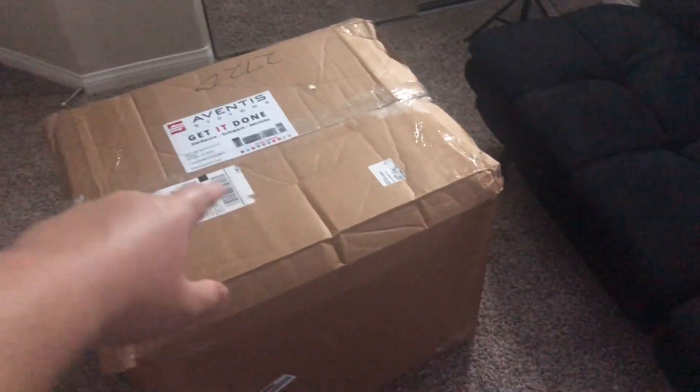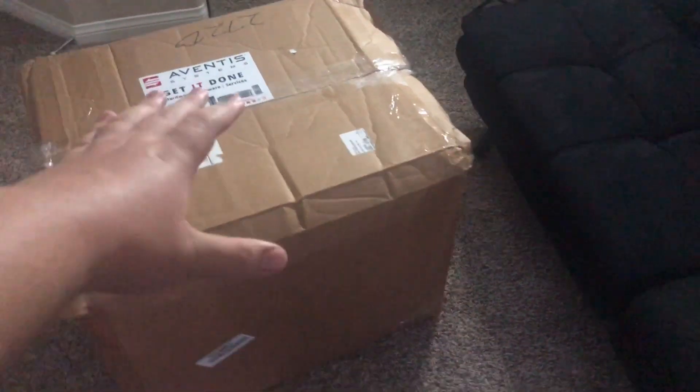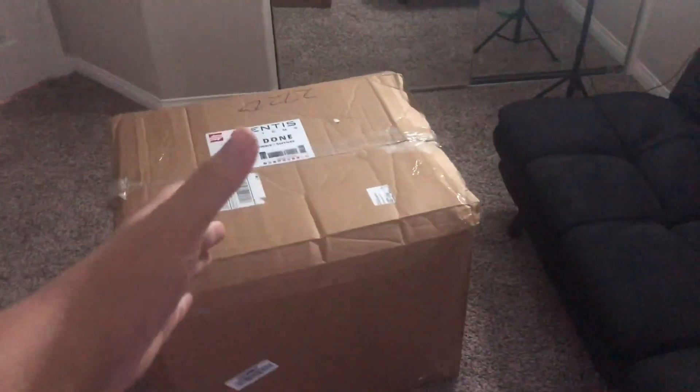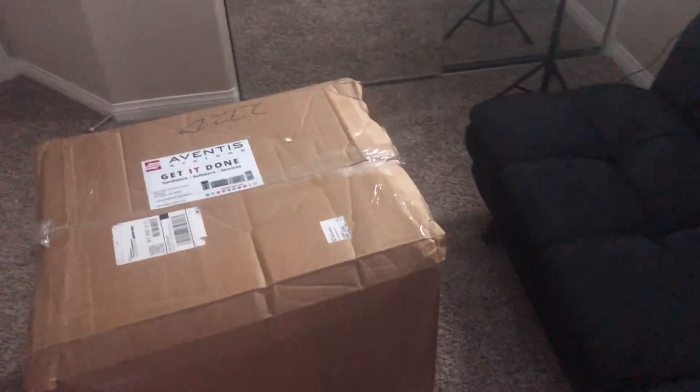Hi everyone, so yes, as you can see right here, this is the item that I was talking about in my last video that's coming in. But now it's in, and look how huge this is. I am really excited. Can't wait to open it. So without further ado, let's go.